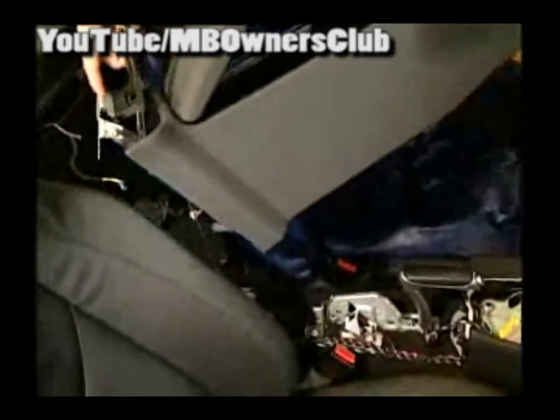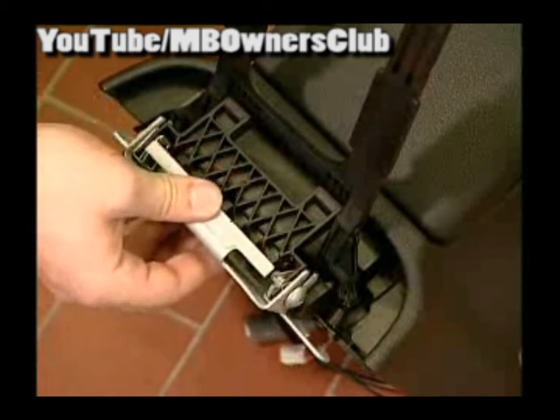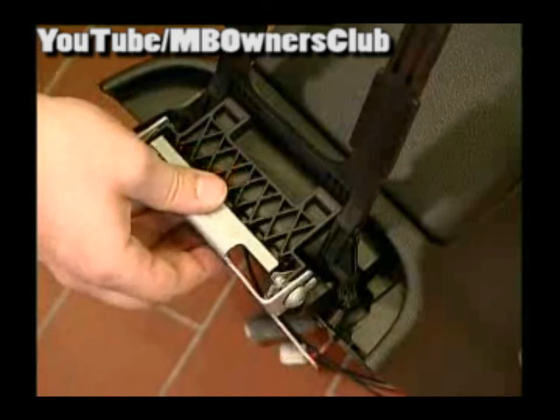Now the console can be removed by simply pulling it upwards and out. Here you can see better which screws must be loosened and which screws must be removed so that the console is more easily mounted.